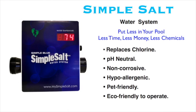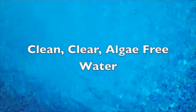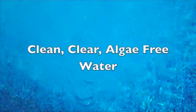Unlike copper algaecides that stain your pool, the Simple Blue copper is totally safe and can't stain. So presto — you have clean, clear, algae-free water.